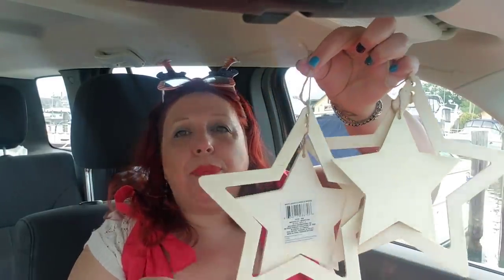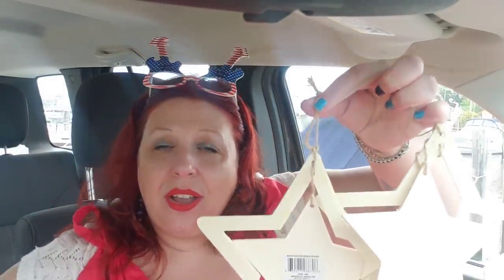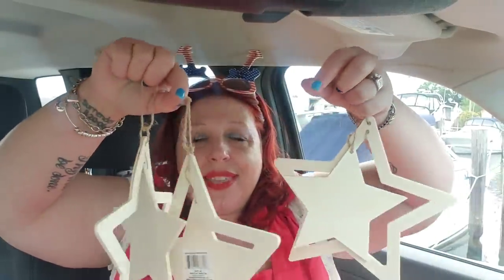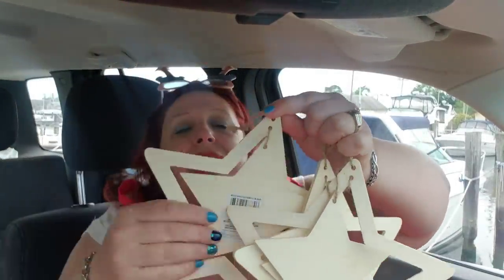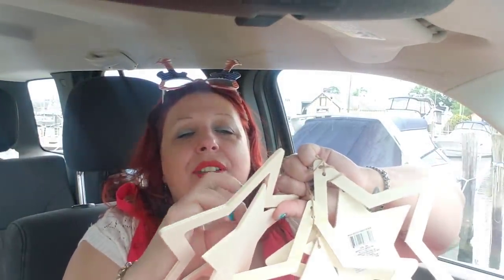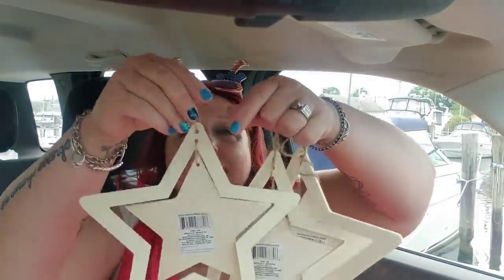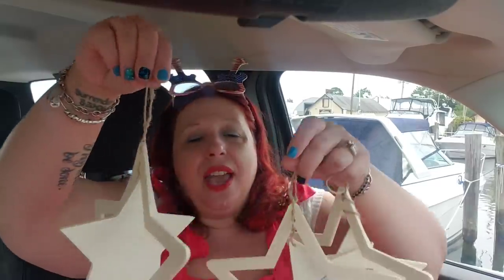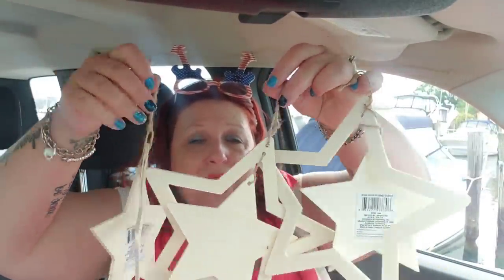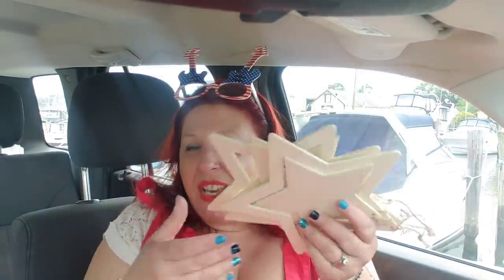I picked up some more of these really pretty crafter square stars and I'm so excited I found them. I'm just going to hang them in the trees in my backyard — I think they're so cool. I got to get these stickers off — thankfully they're not hard to remove. As they hang they rotate in different directions, and they're going to look awesome in the trees. I'm not going to paint them — I'm just hanging them as is.